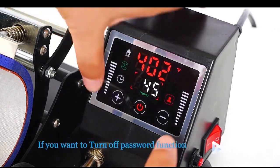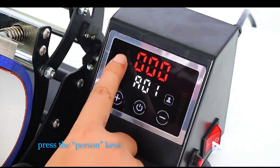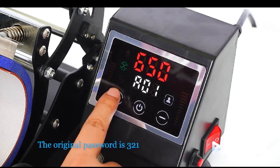If you want to turn off the password function, press the plus and minus keys together. Press the pressing keys, then input the password you chose before. Then press the start key to save the parameter. The original password is 321.